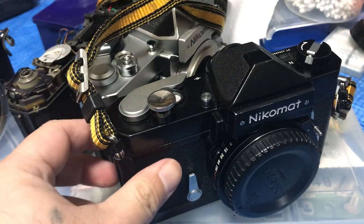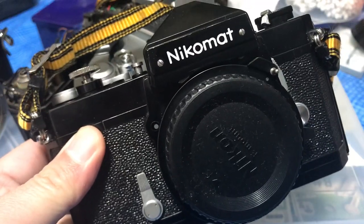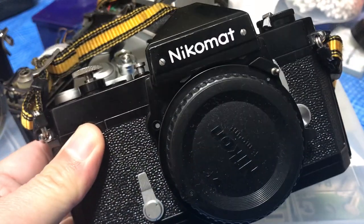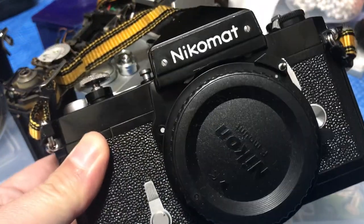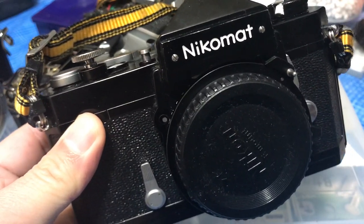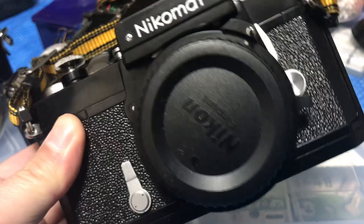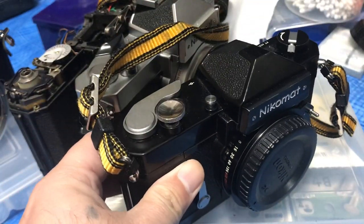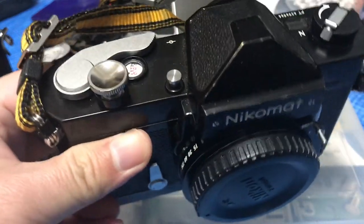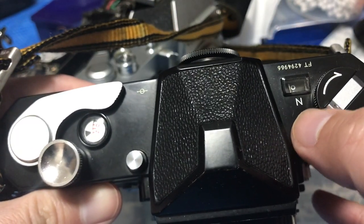This is my favorite Nikomat and it's a black one — it's a fabulous camera. It's very heavy and it's very tough. Let's give it a 9 since it's fabulous and it's black. I shall call it Hollywood, the gay dude in the movie Mannequin.